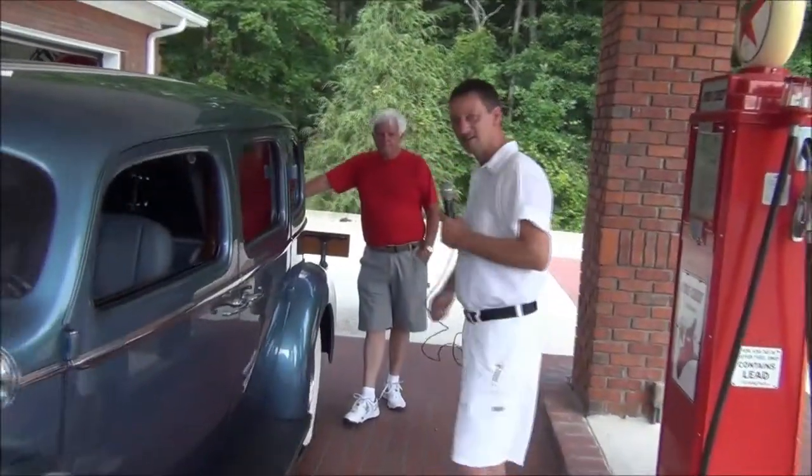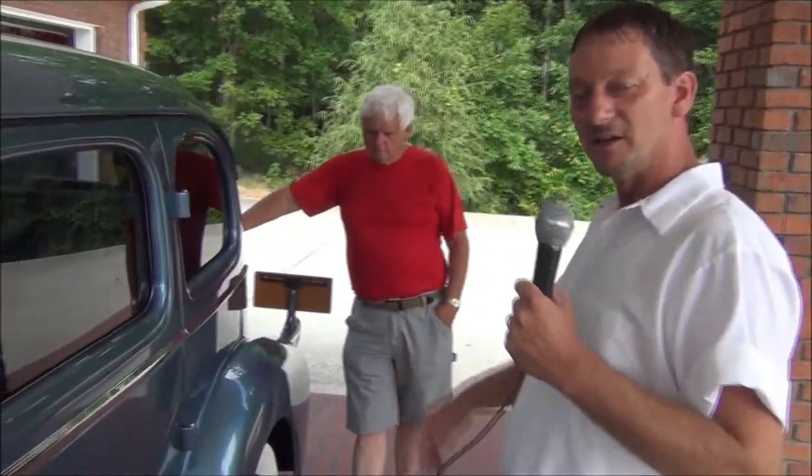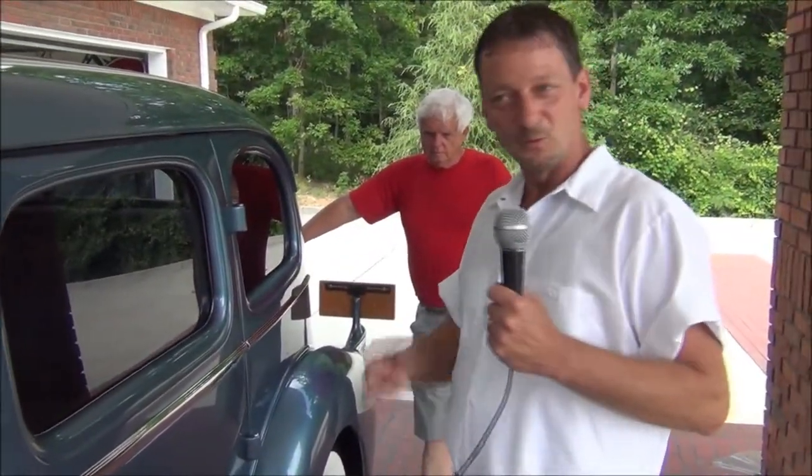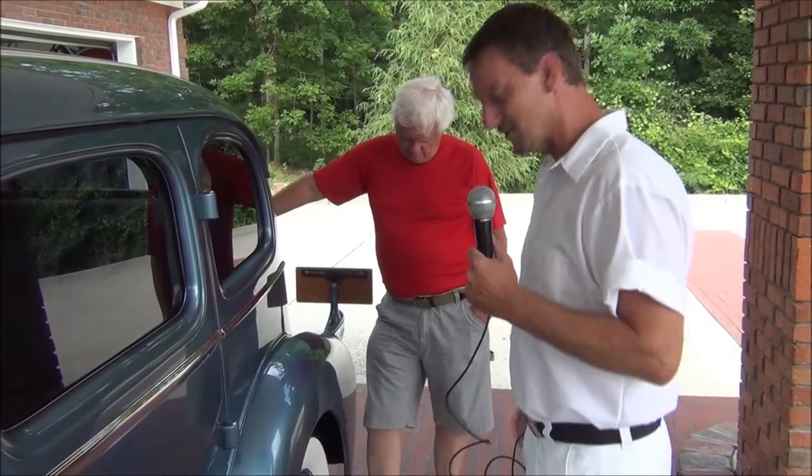Look who I caught up with. Last time out at the Streetside Classics car show, we shot a 1930 Cadillac. Well, we got invited back to Jerry's place to check out some more of his rides, and boy, he's got the rides.